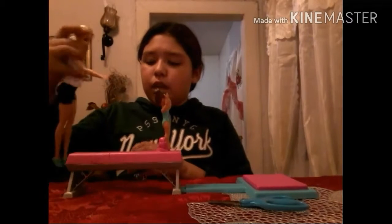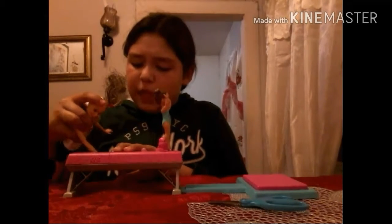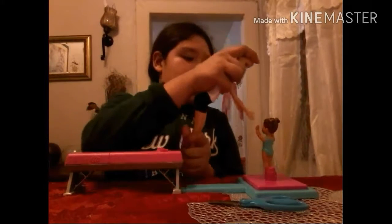One, two, three — whoa! Two, three — whoa, go! This is quite hard. You did it! Good job. High five.